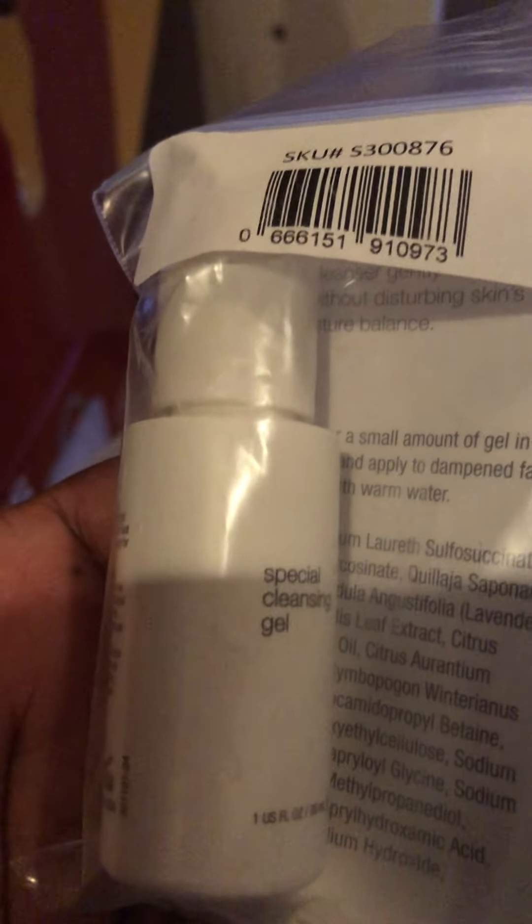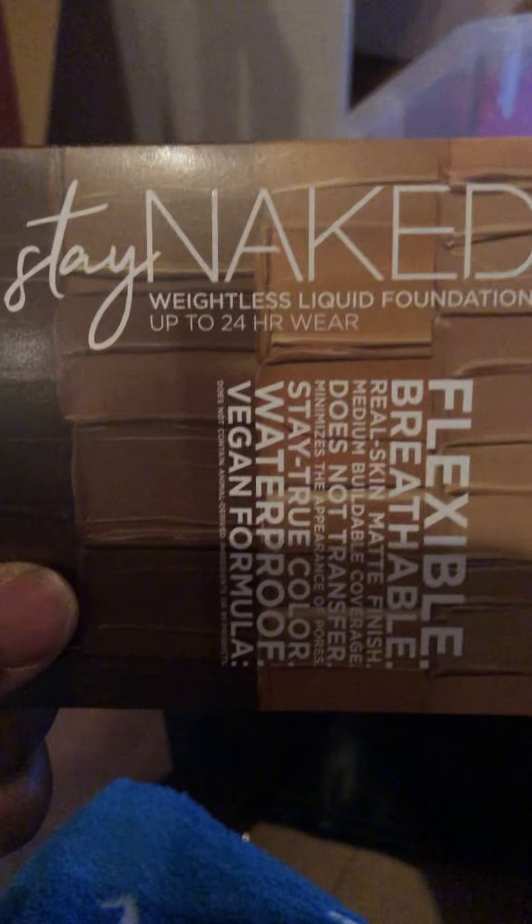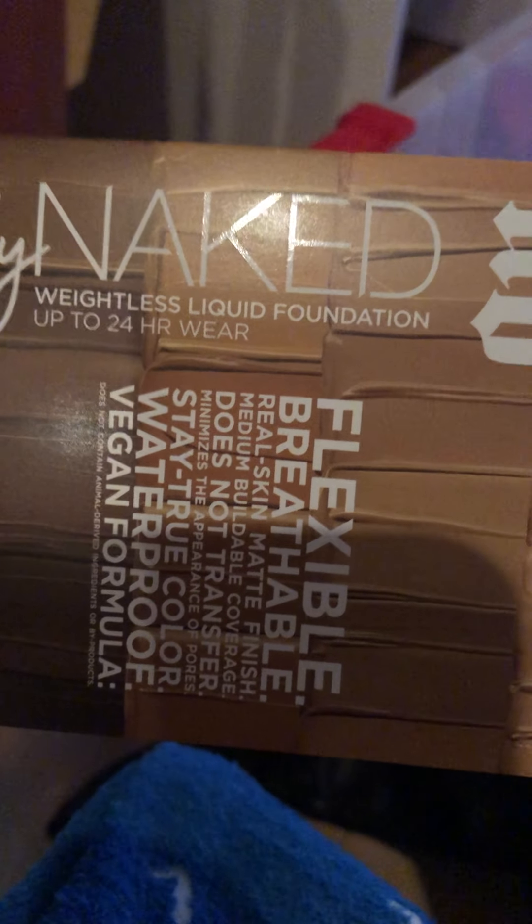I got some eyeliner and some samples from Sephora, since my husband bought me NARS there. There's a cleansing gel from Estee Lauder, Advanced Night Repair Cream, and a Stay Naked liquid foundation — flexible, breathable, real skin matte finish, medium buildable coverage, does not transfer, stay true colors, waterproof, vegan formula.